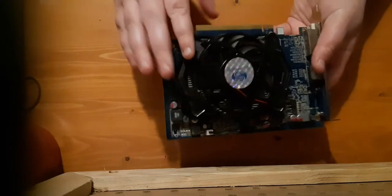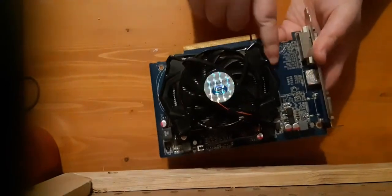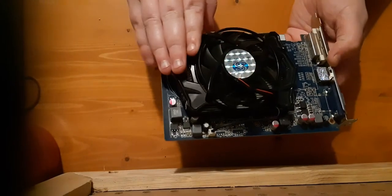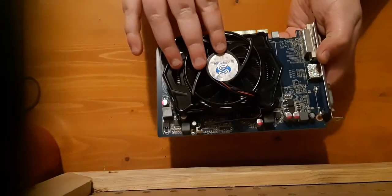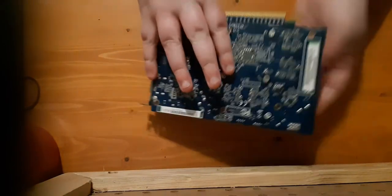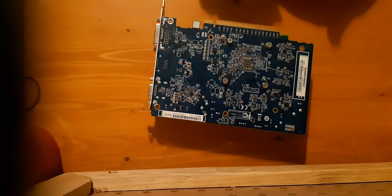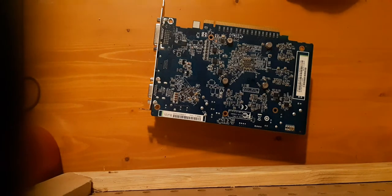So the front - this is the Sapphire Edition. It has a blue PCB. It has 512 megs of GDDR5 on this card. I decided to make a quick video on it. This card came with the $50 game PC. Not sure when it released - probably sometime in like 2009, 2010.